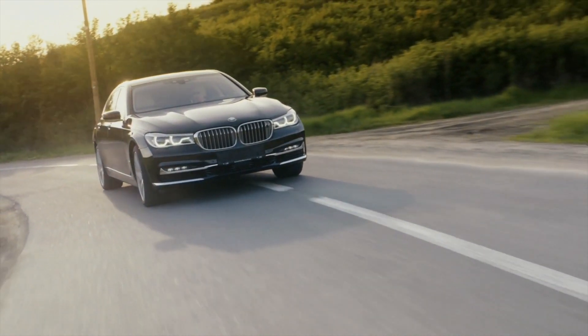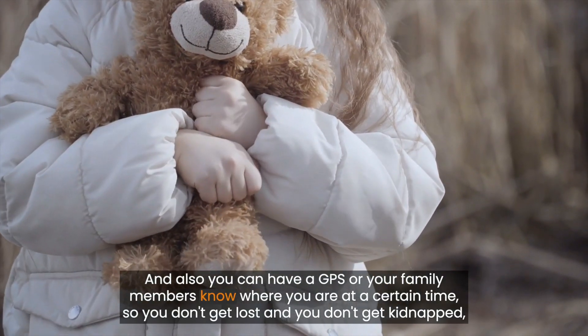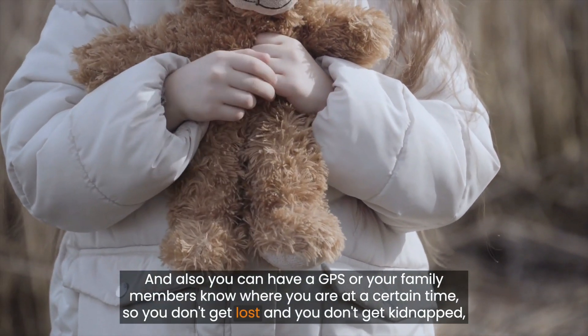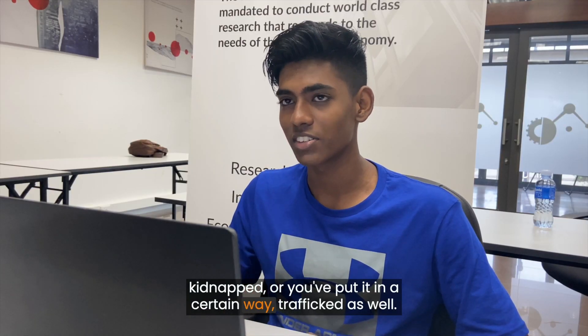It could identify a hazard like a car incoming, or maybe there's a pathway you can walk instead of walking on the grass. You can also have a GPS so your family members know where you are at a certain time, so you don't get lost, and you don't get kidnapped or trafficked as well.